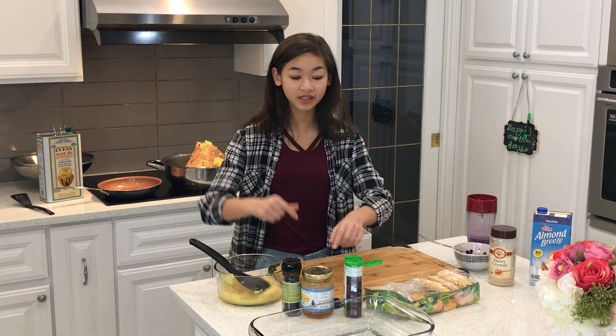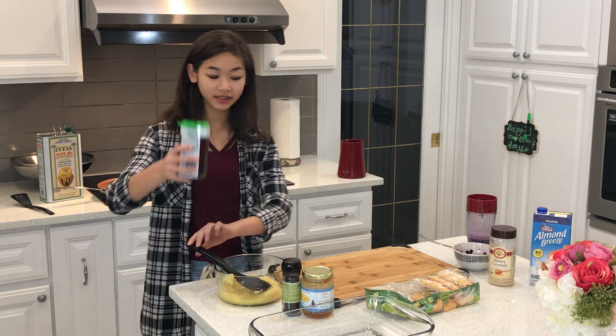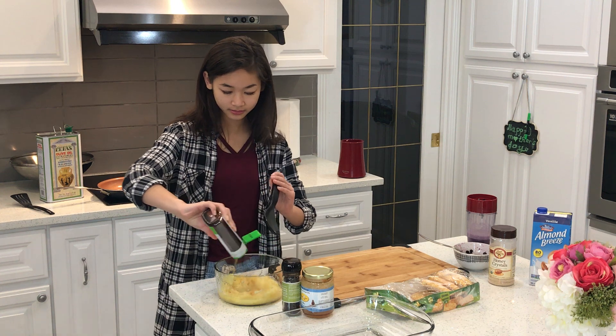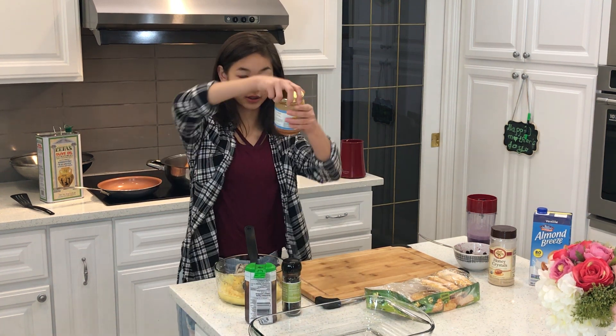Now we're going to be making — but after this is cooked, we're going to add and mix all these. So we have our honey, we're going to pour in some honey, and I have the special honeycombs.